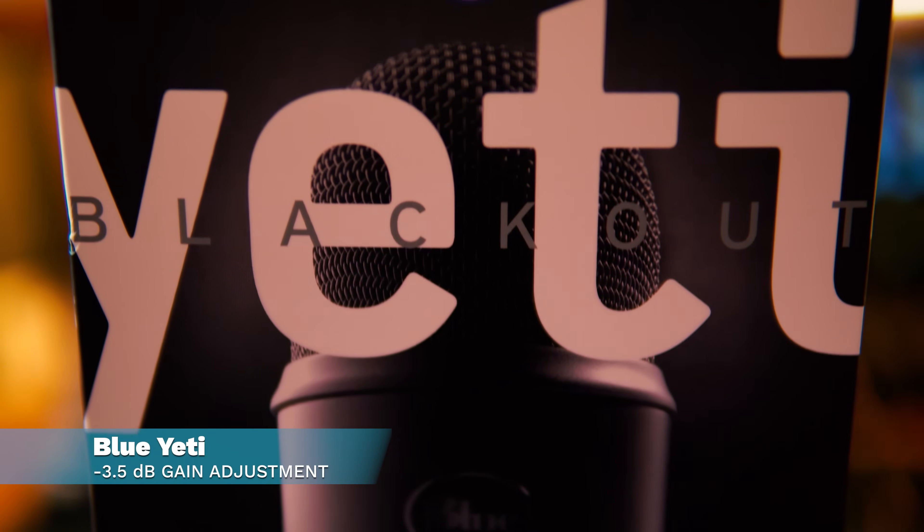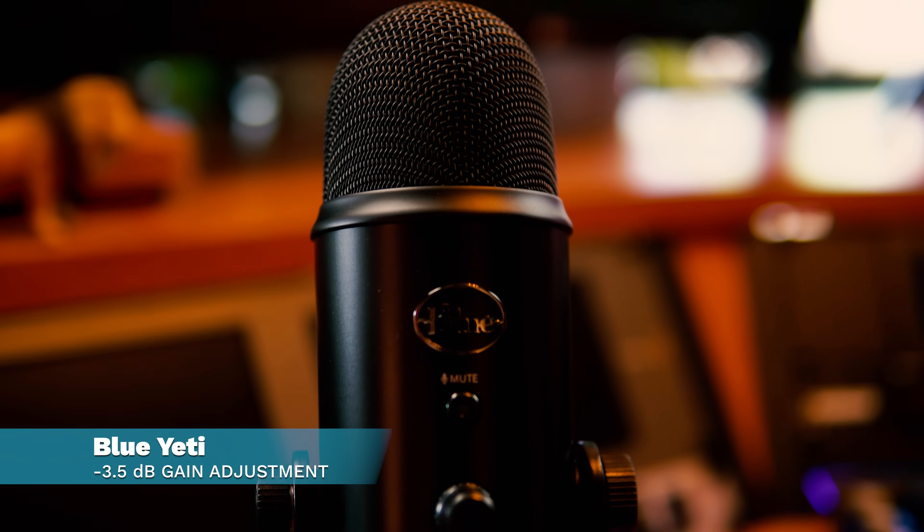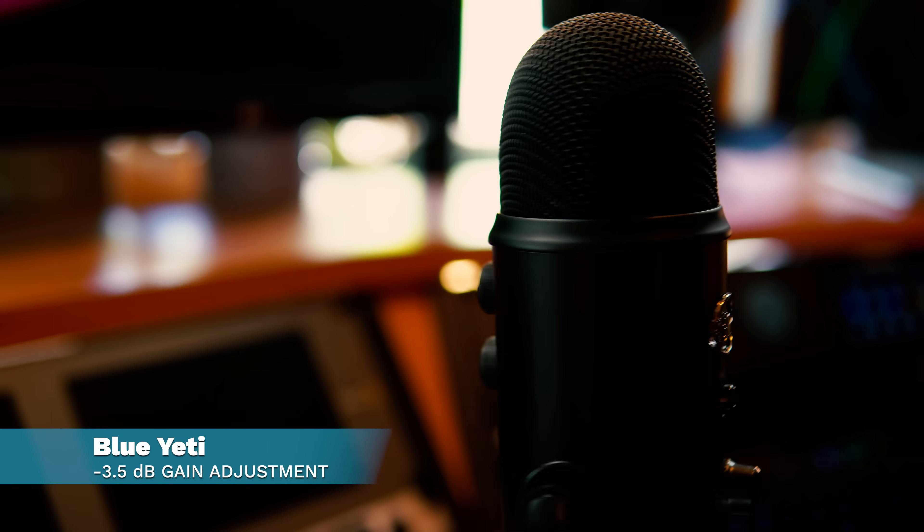Now we're switching over to one of the big daddies of USB microphones — this is the Blue Yeti. No pop filter included with this one, but it does have a mute button, just like the Beyerdynamic Fox. It's got a volume control, and on the back you can change the gain via a dial, and also change the polar pattern: figure-of-eight to get front and back with a guest, or omni-directional if you're recording music and want everything from the room. I like the simplicity of cardioid — that upside-down heart shape gets everything in front of the mic and rejects most of the stuff from the back.